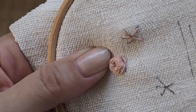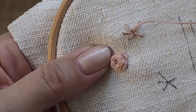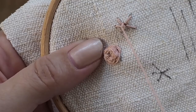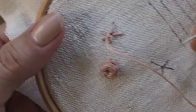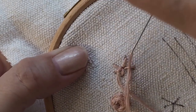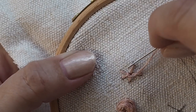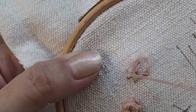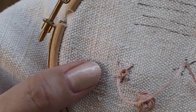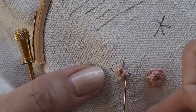When you've done that, you need to come up right near the center, to one side of one of the spokes, and you're going to weave over and under those spokes. You can see I've gone over the first one and under the second, I'm going over the third one and under the fourth, then over the fifth and under the next one. We're not going through the fabric at all — we're just weaving our needle over and under those spokes.